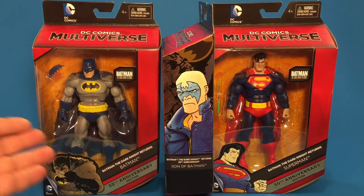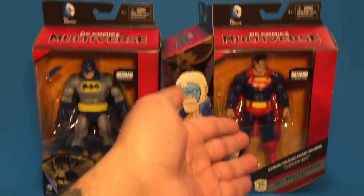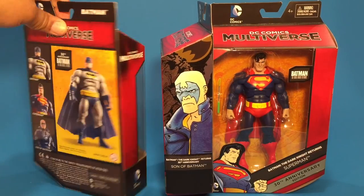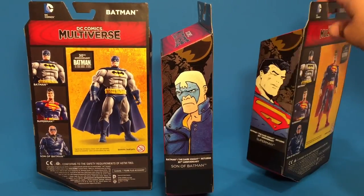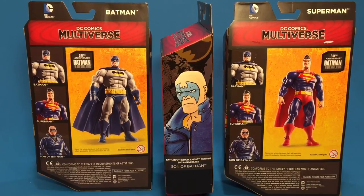All three are the 30th Anniversary Edition figures. You can see exactly what you get in the package. Batman comes with one accessory — looks like he comes with the arrow which Green Arrow gave Batman to defeat Superman. On the back of the box, these don't come with any Build-A-Figures, unlike the other Multiverse figures we've seen recently.